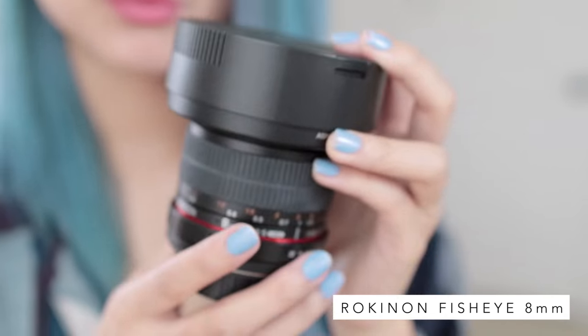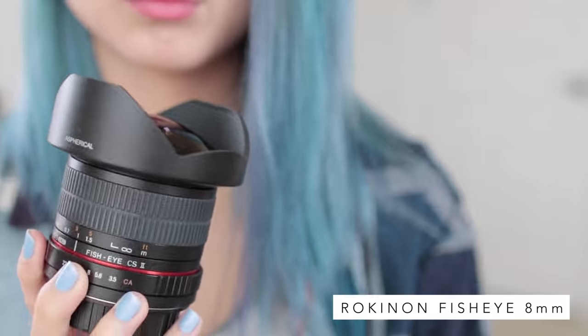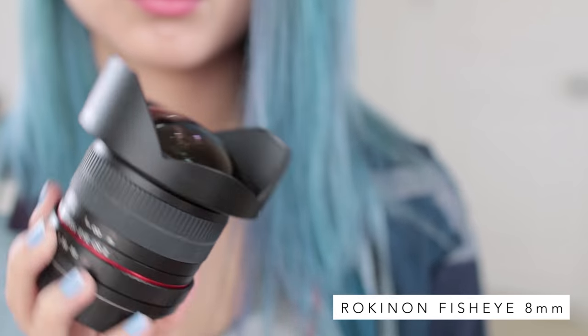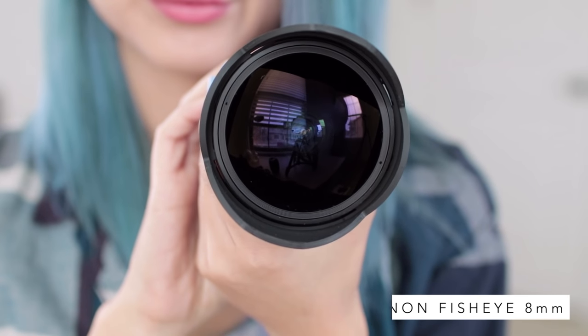With my Sigma lens, I manually focus because the autofocus is too loud. Those are my two main lenses. I also have a Rokinon fisheye lens that's 8mm — I used that for my travel vlogs in the past, but it's not very practical. For anyone starting out who wants a good lens for YouTube, I highly recommend the Sigma 30mm. Another popular one is the Canon 50mm, which is really affordable and gives you that beautiful background blur effect.